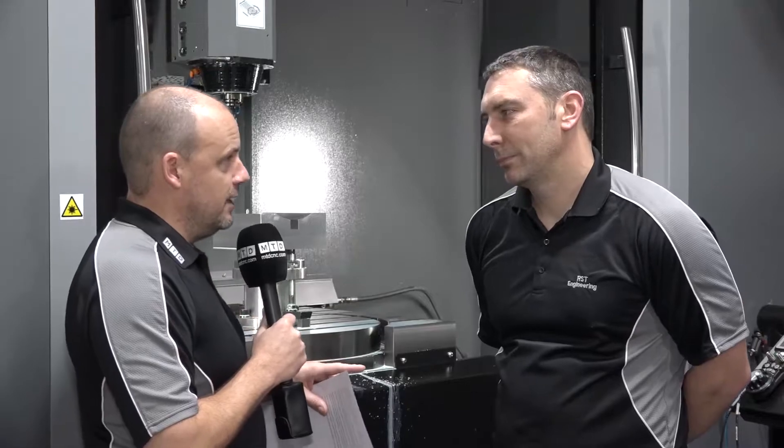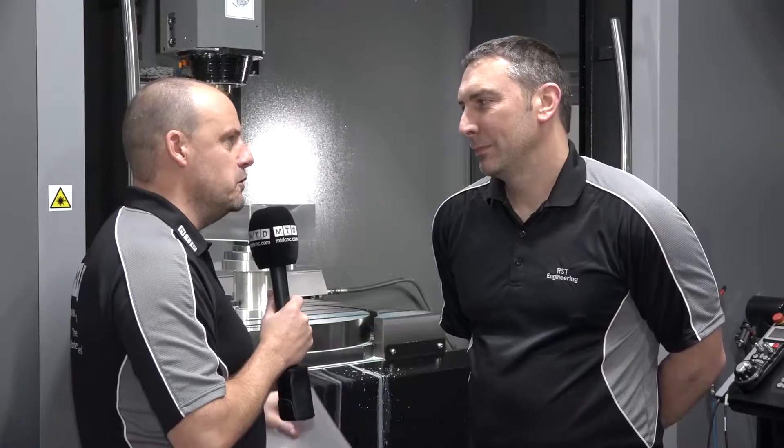I've got to congratulate you on your attire - where do you get your shirts from? They're just like ours. I think you copied us! Tell us a little bit about the company and when it was founded and what your specialist skills are. Well, we started off in 1986, which was founded by my late father.